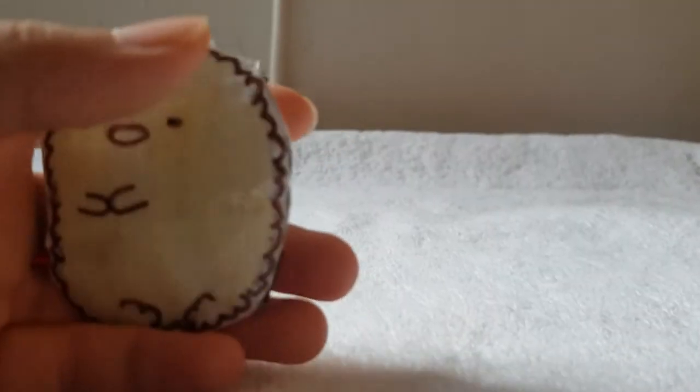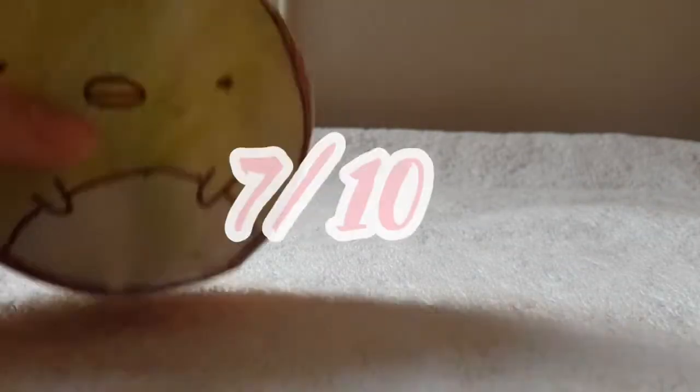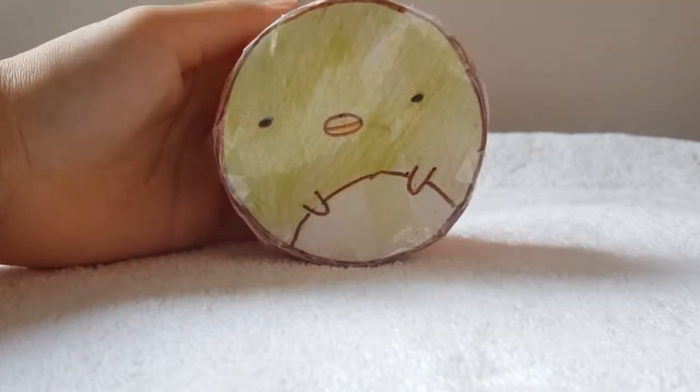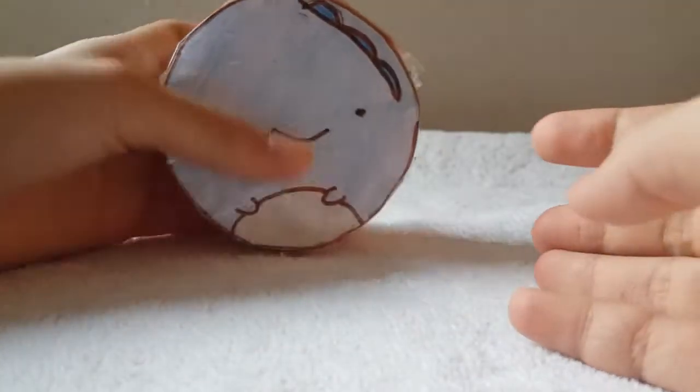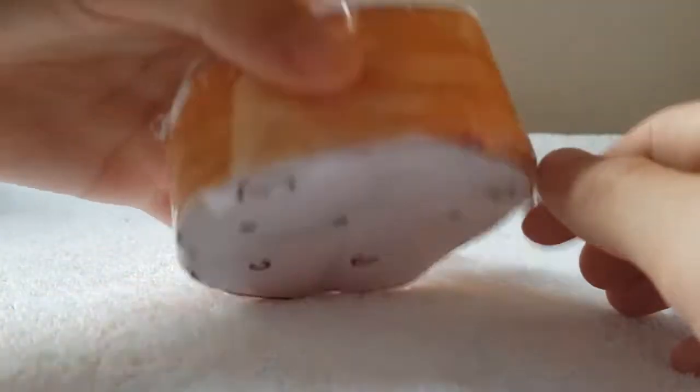Now I'll show you all my Sumikko Gurashi series squishies. The first one is called Tonkatsu — these are mini squishies. I'm going to go through these fast because they're not that great. There's Tonkatsu, Shirokuma, Tokkatsu, Penguin, the Cookie, and one called Niko. I rate them all a 7. For the Sumikko cakes, I have a penguin one and a Shirokuma one. I rate the cakes an 8.